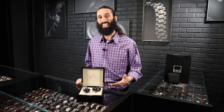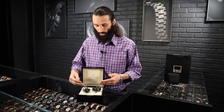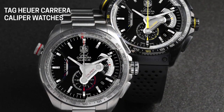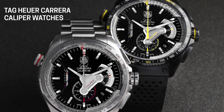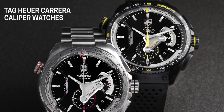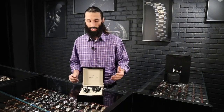Both of these watches come with an exhibition case back, one of my favorite features — it allows you to see into the movement and see exactly what's going on mechanically. You'll notice there's an obvious difference: we've got a stainless steel version and one with a black coating. This is actually a PVD coated titanium. You can get either variation — PVD coated titanium or stainless steel — and they both come with different options regarding the strap, bracelet, or band.